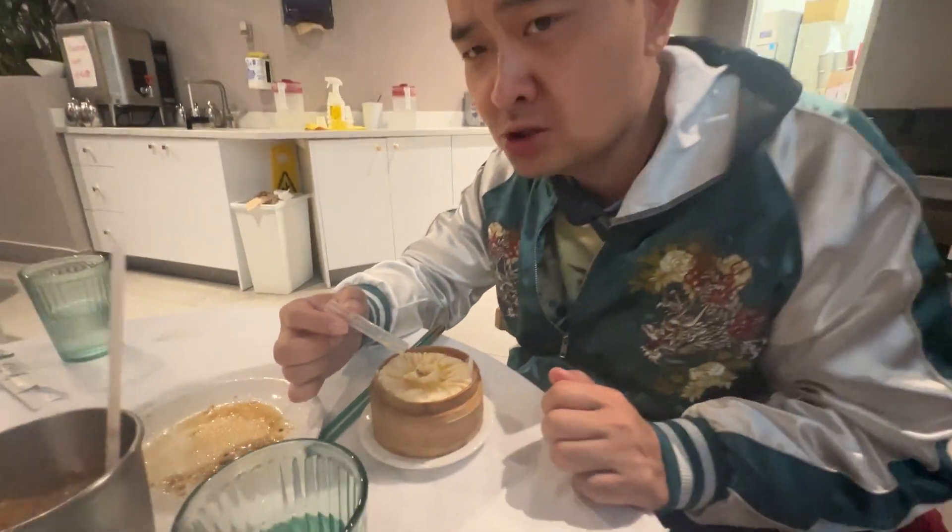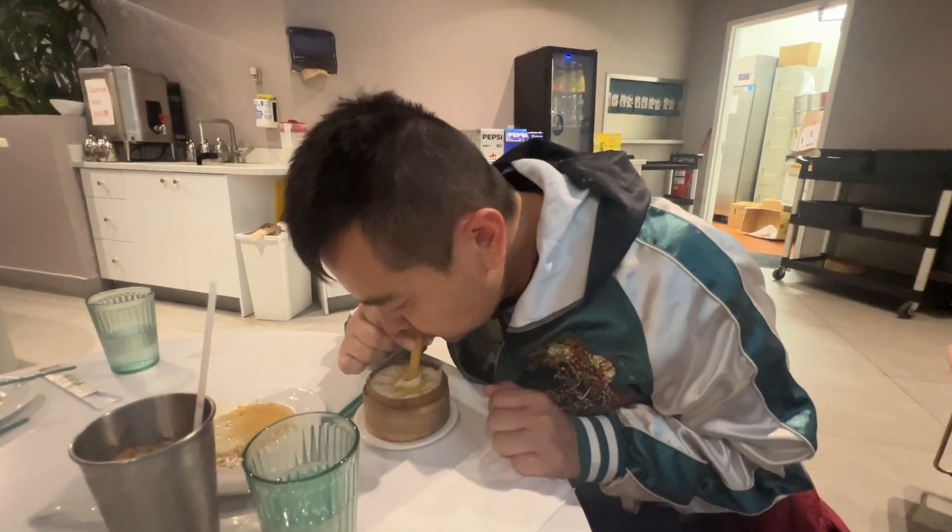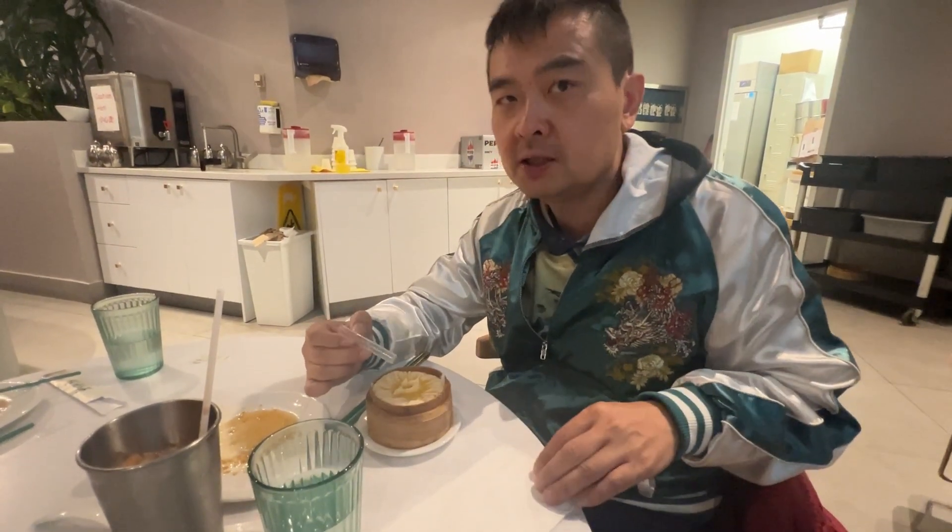Oh yeah. You can totally taste the crab roast. Is it the best dumpling you ever had? Tonight, yeah.